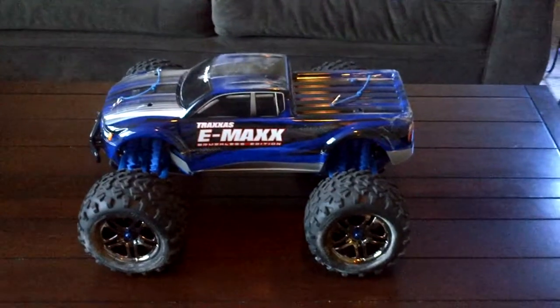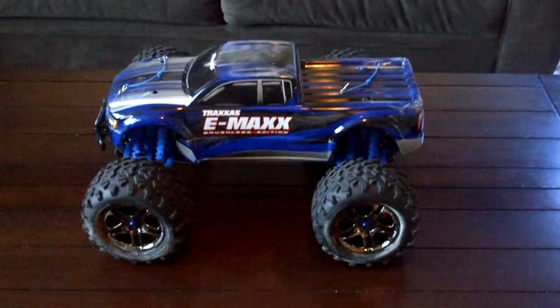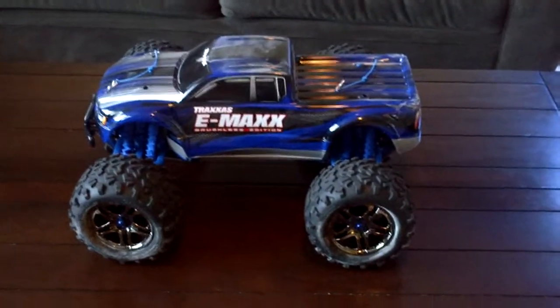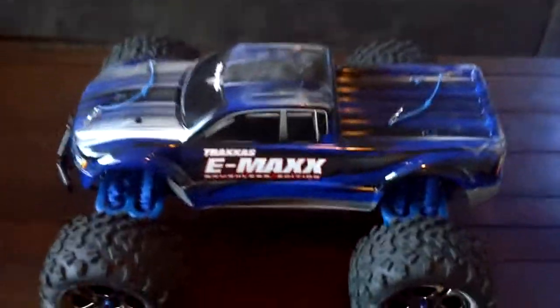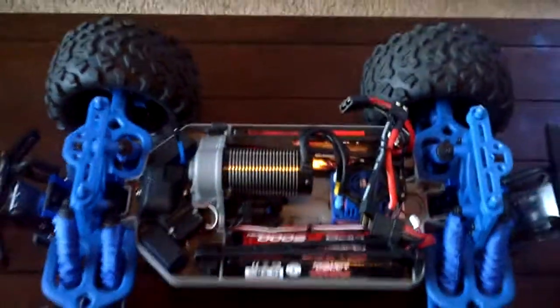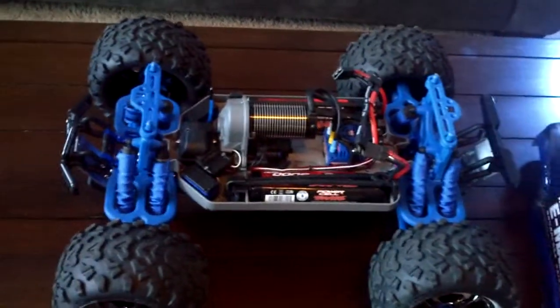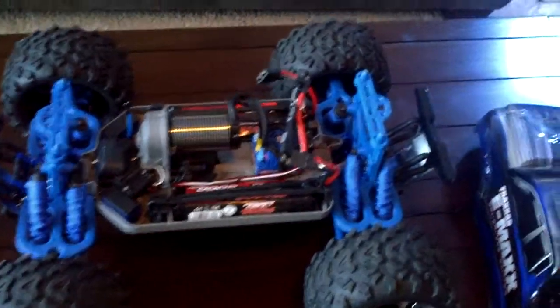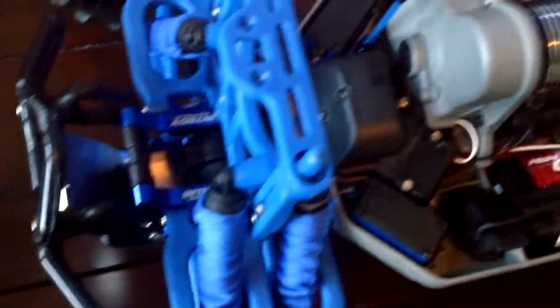I have still been into my RC car. Last time I put a video out about my Emax, it was still in the box and I had all those parts that I was doing upgrades on. So I have completed it. I've got the RPM parts in there, my 6S Traxxas batteries, and the N2G motor mounts. Everything is in there.